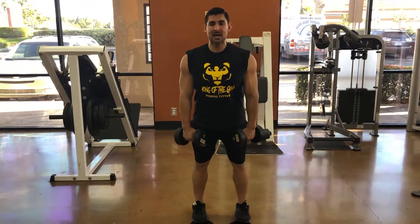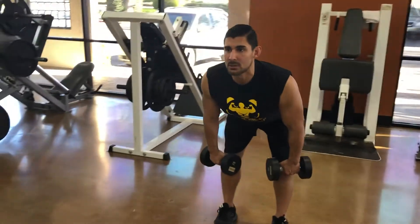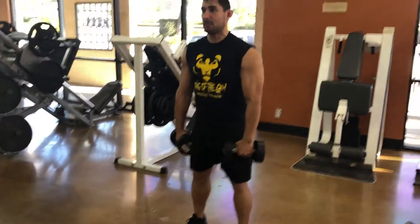Lead with your chest, keep the dumbbells close to your thighs, smooth movement, pause when you feel the hamstrings stretch, come up, squeeze your butt.